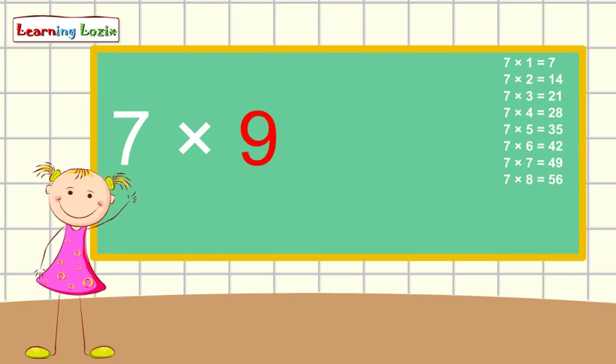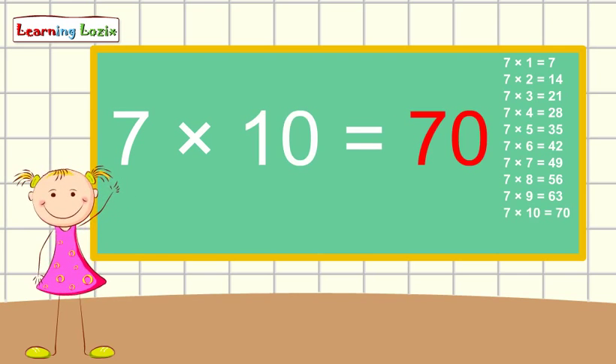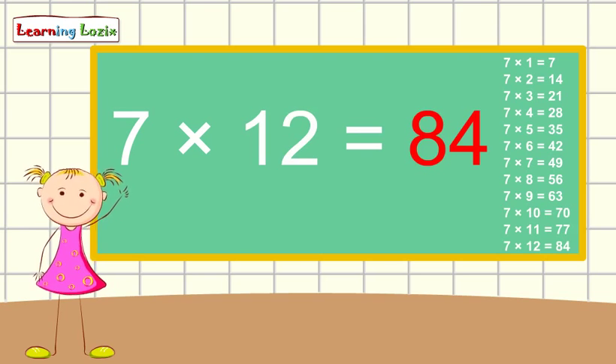7 x 9 is 63, 7 x 10 is 70, 7 x 11 is 77, 7 x 12 is 84. This is the 7 table song.